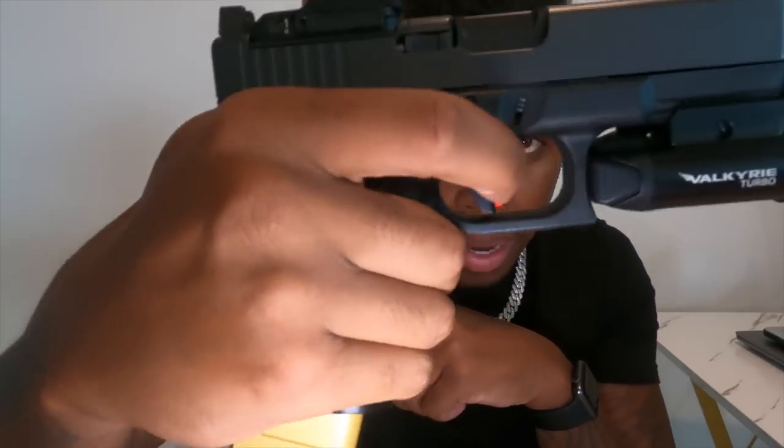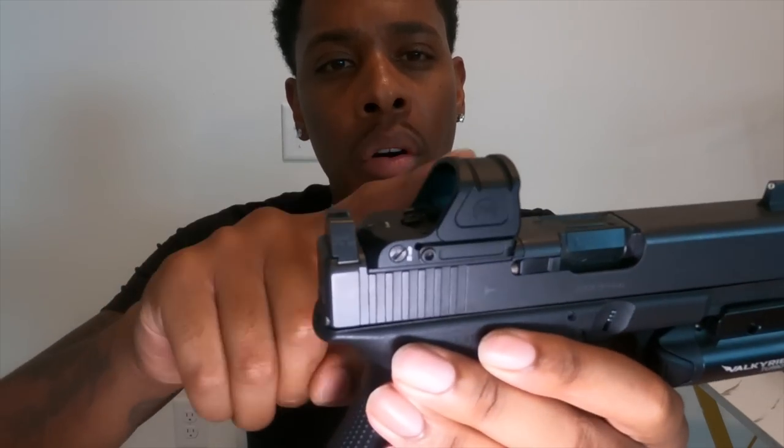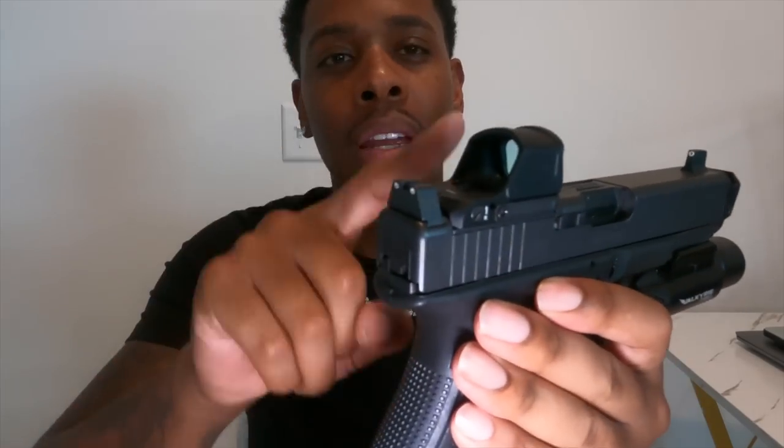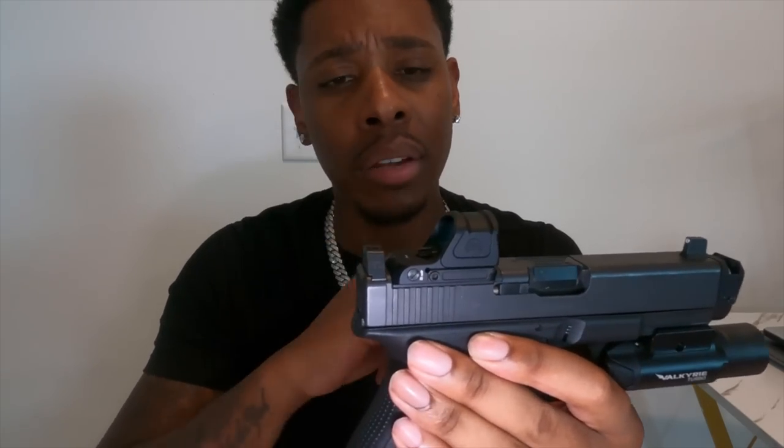When she lets go, it comes back. So it's good to dry fire — it doesn't stay locked back like the factory. We have a Primary Arms SLX RS 10 red dot. This red dot is a beast. It's a three MOA red dot and I love it.